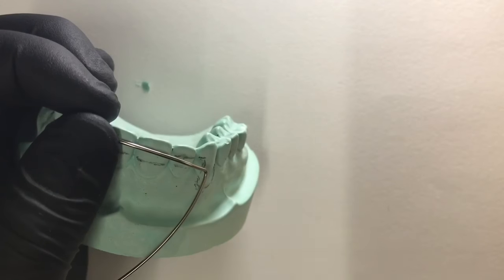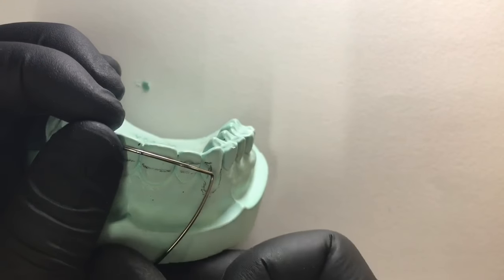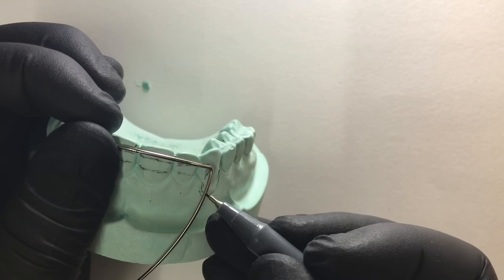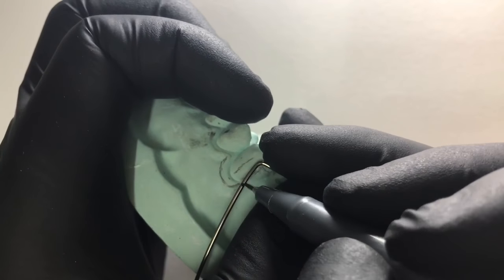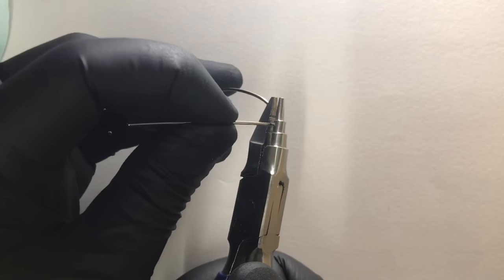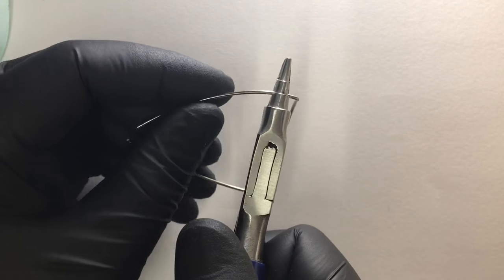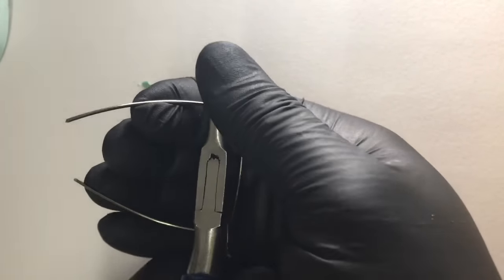This will help us in fabrication of the U-loops. Remember to keep the reference — the central point — in between the two central incisors. Now we mark the extension of the U-loops on both sides. Engaging at the groove of the universal plier, at the middle circular part where we would be forming the U-loops, we give a bend towards us in one complete go.